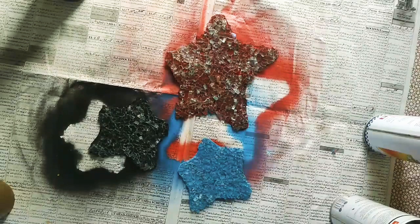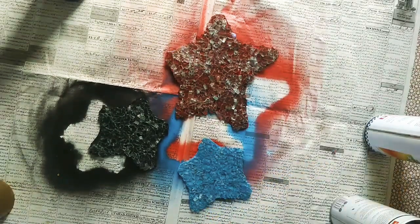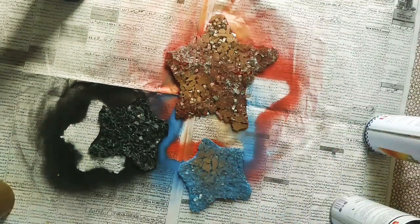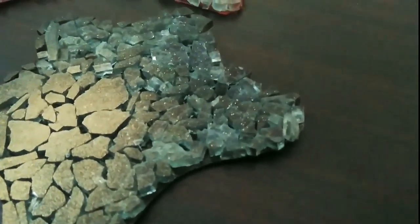Now I am giving it a touch of gold. Ta-da! Beautiful coasters are ready.